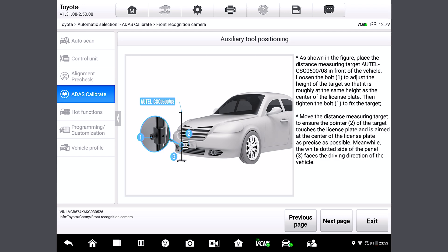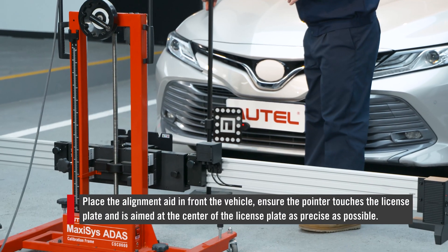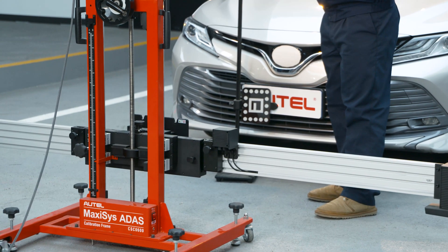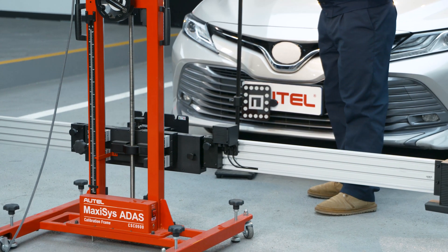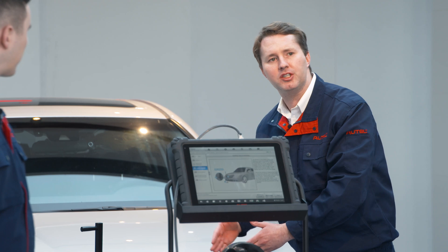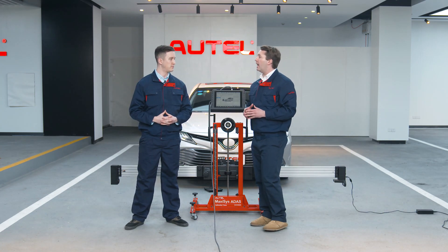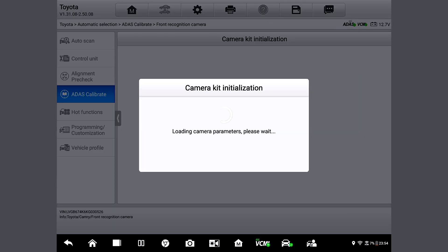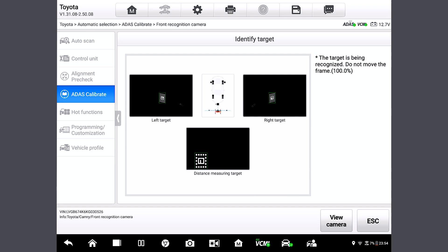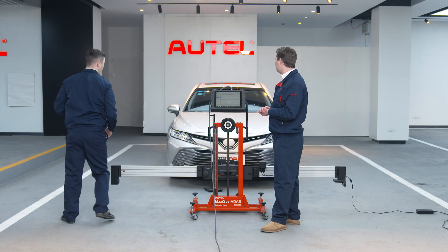Here we will place the alignment aid in front of the vehicle. We're ensuring the pointer touches the license plate and is aimed at the center of the license plate as precisely as possible. The center camera will capture the target and measure the distance from the front of the vehicle to the frame. Do we have to use the center camera? Actually, the center camera is one of the key features that makes the IA800 stand out and unique. Now it tells us we've obtained the position of the alignment aid, so we can remove the alignment aid right now.